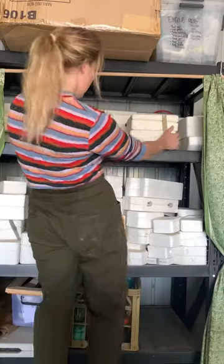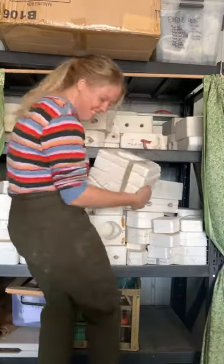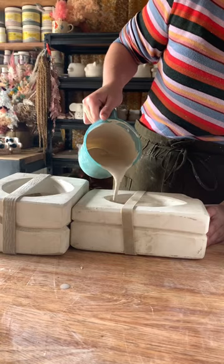This is part 26 of revealing what is inside these mystery mods I found on Gumtree. This is a two-for-one deal this week as two mods were joined together.